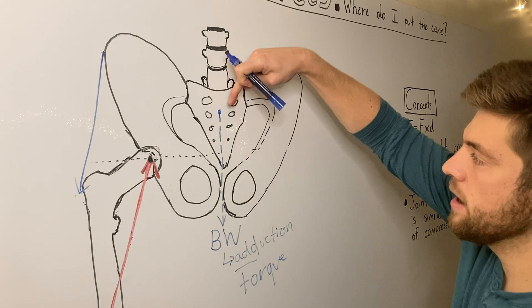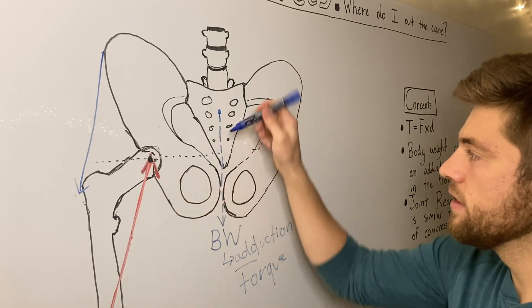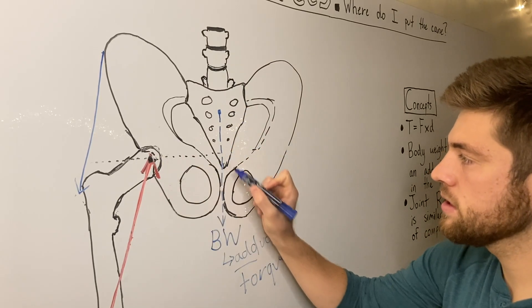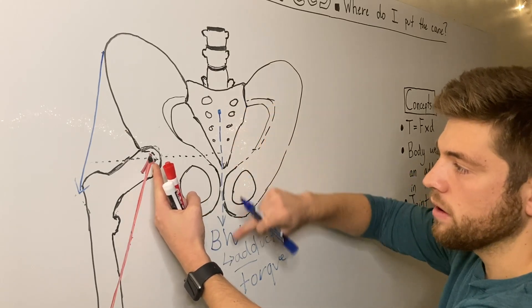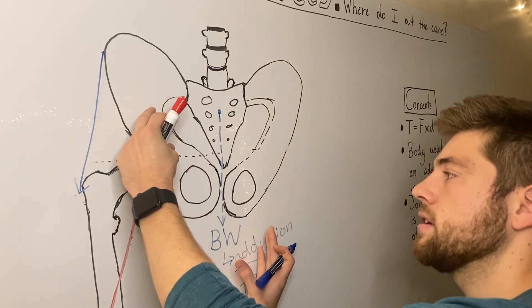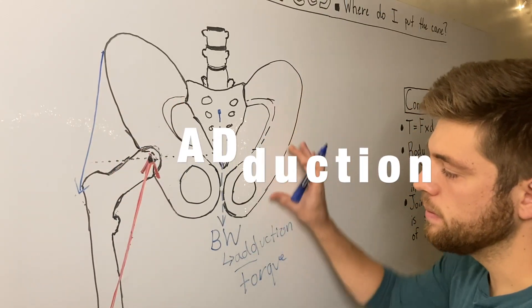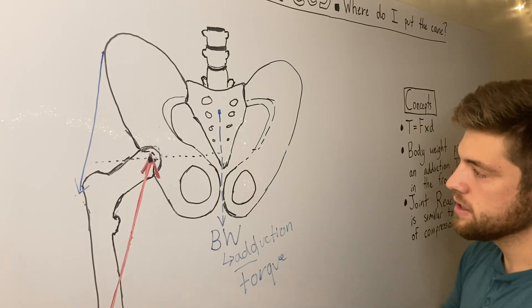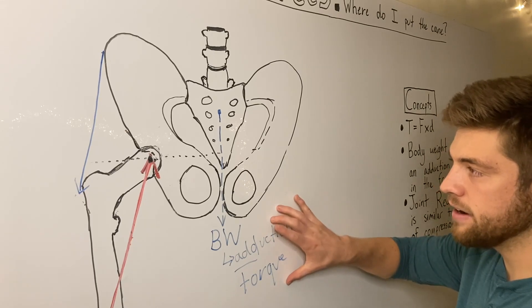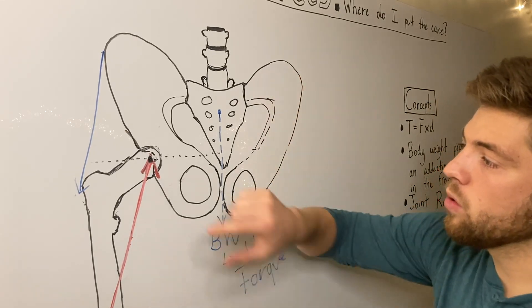The moment arm of this force is the distance between the axis and the force, which produces a torque. This torque wants to shift the pelvis — bringing this part of the pelvis toward the femur — and that is an adduction torque. To counteract that adduction torque and keep the pelvis stable, we need to produce an abduction torque.